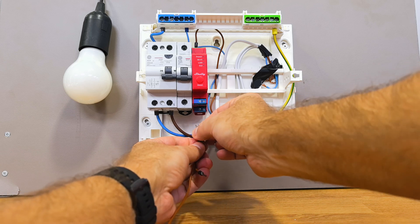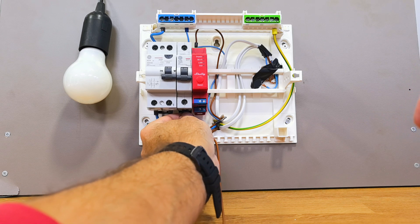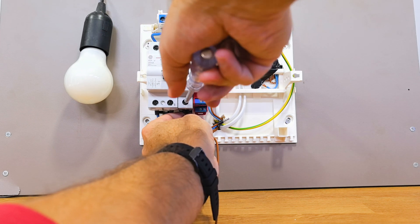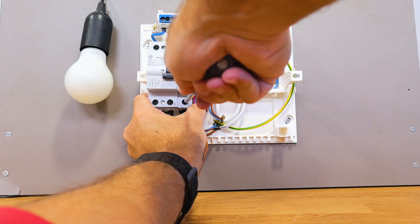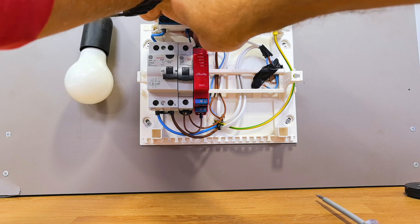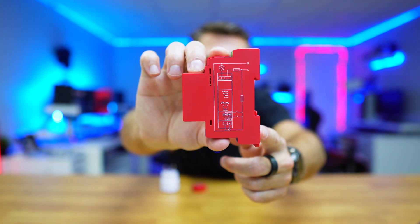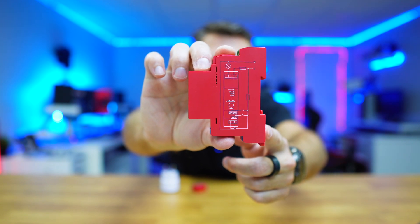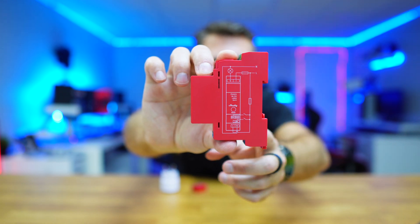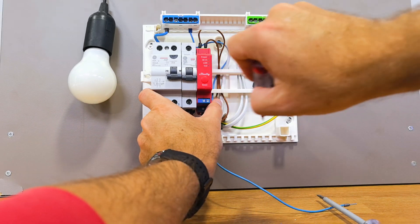Now we need to power the Shelly with a phase or live. Take the phase or live from the circuit breaker that previously switched the light bulb directly, but now instead of one cable we will need two cables — to power the Shelly at the bottom where it says Live and at the top where it says I. Shelly's website has diagrams so you can have a better look before purchasing, with links down below.